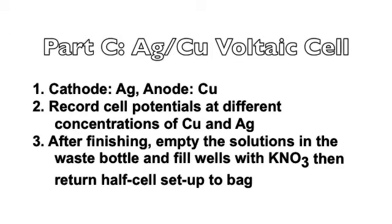When you finish recording all of these voltages, empty the solutions into the waste bottle and refill the wells with KNO3 solution. Then return the half-cell setup to the bag in the hood.